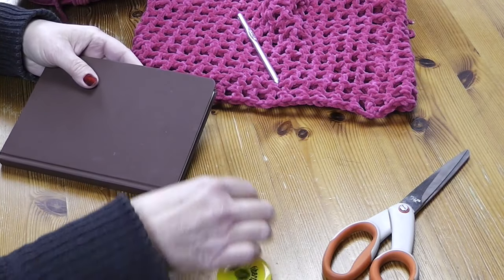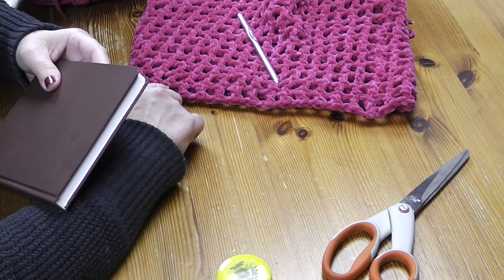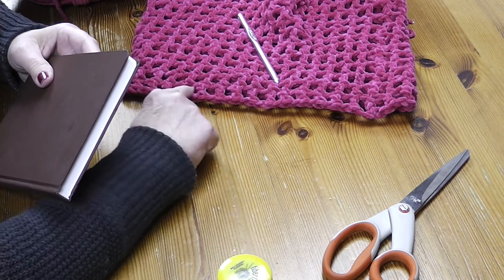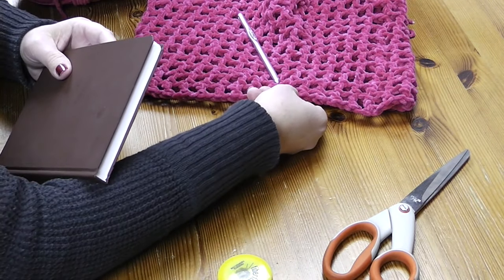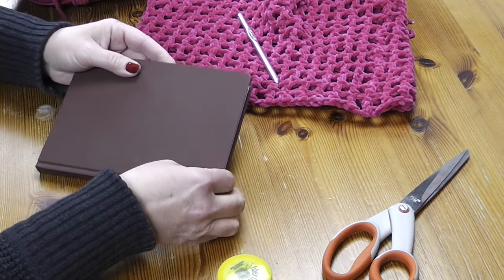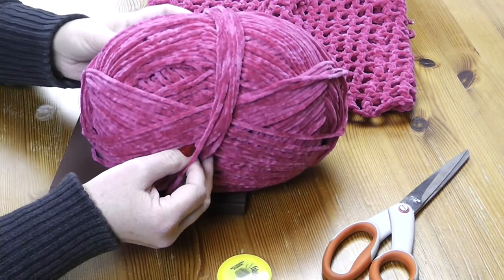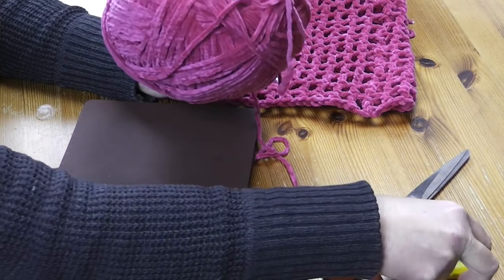We're going to determine how much yarn we need. There are 36 open spaces all the way around, so you can either do 36 tassels or half as many by putting them in every other hole. I'm going to do every other, so I'm only going to make 18 tassels. We need to decide how many strands per tassel — I'm going to go for three and see how that looks. Depending on the yarn that you choose, you may choose to do more or fewer.